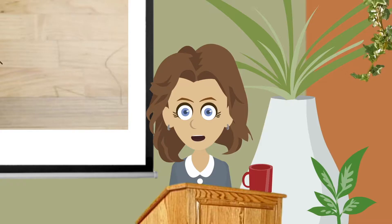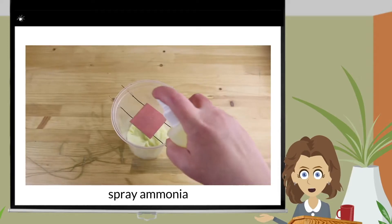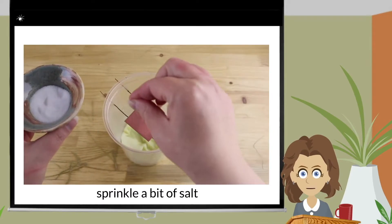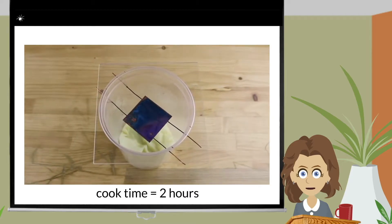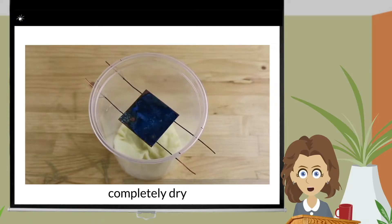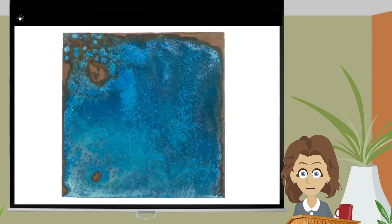I thought I'd try and speed up the salt dissolving process by first spraying some ammonia, then sprinkling a bit of salt, and letting it cook for two hours, then let completely dry. And the result? That's a lovely blue.